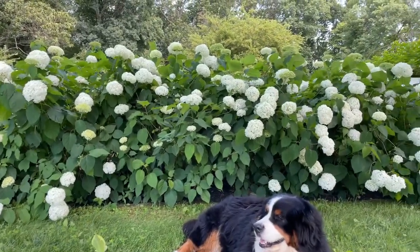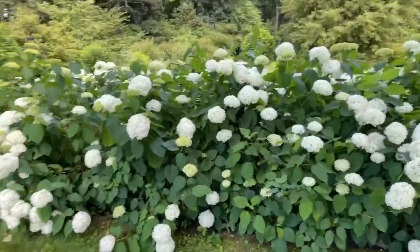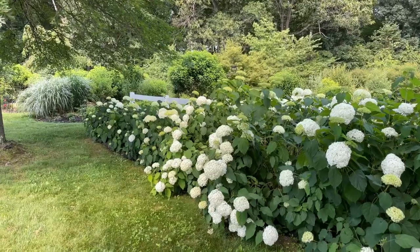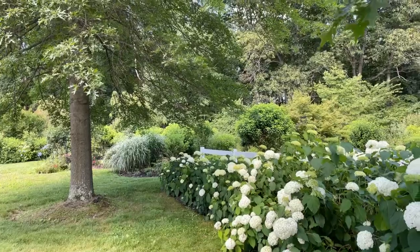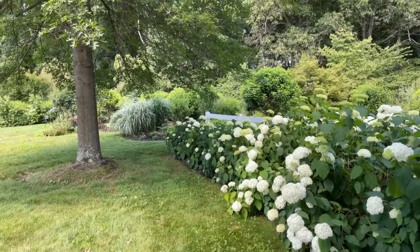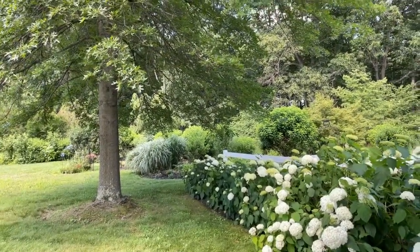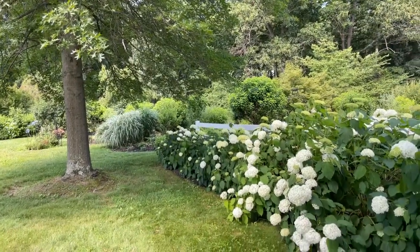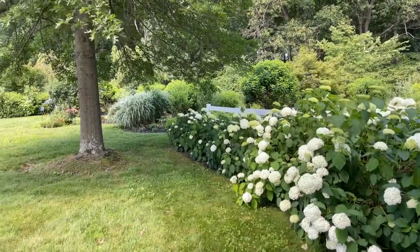Someone asked: my Annabelles aren't blooming yet. Look at how spectacular these ones are, but if you look down my hydrangea row, I've got four that are barely blooming. The story with those is that they're under more shade — they just haven't had a chance to get started yet. These Annabelles have a little more time to go before they bloom simply because they're in more shade, and I think that's okay.